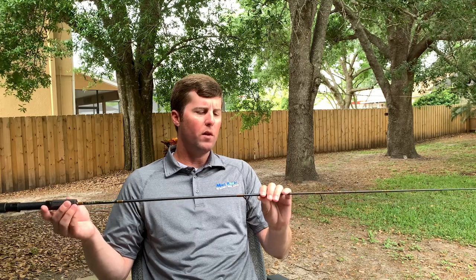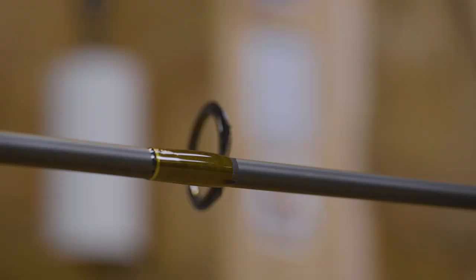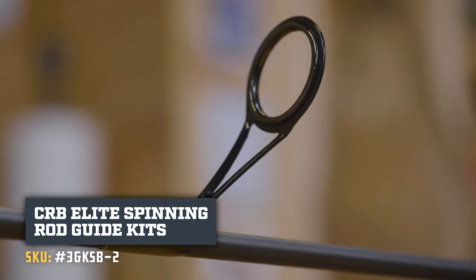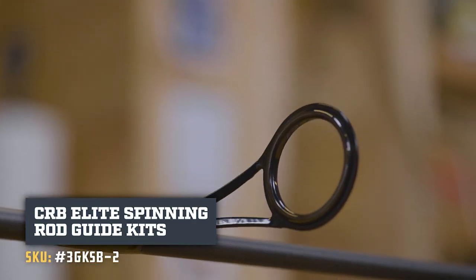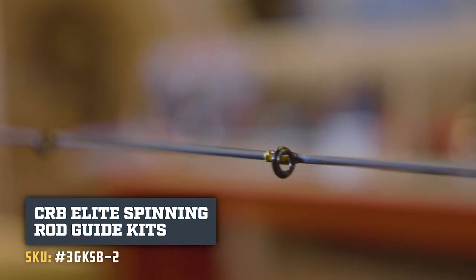Moving out here, we've got the guide set. We went with the Elite Series kit — this is the 3GK SB-2. They're lightweight, and the frames are stainless steel, so you can use them in freshwater or saltwater.